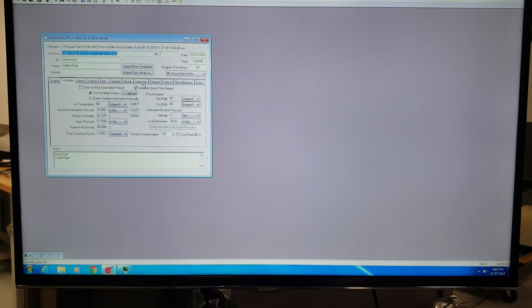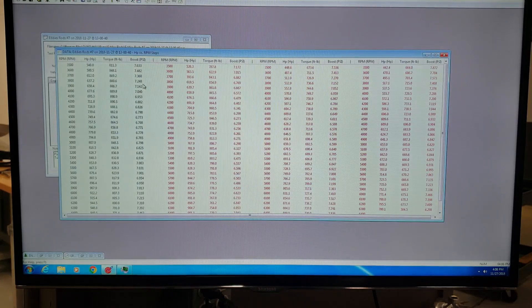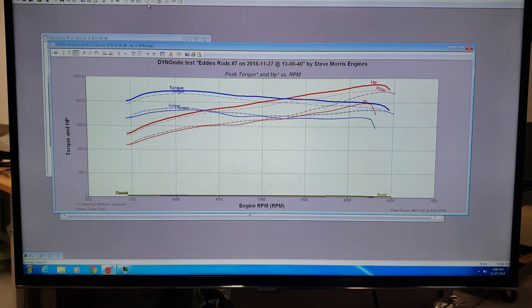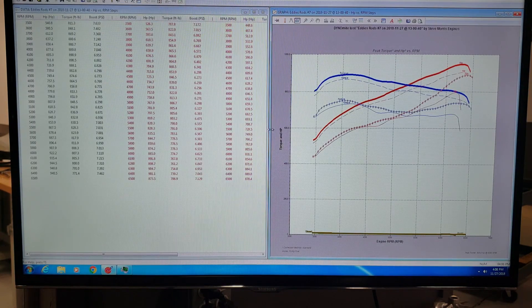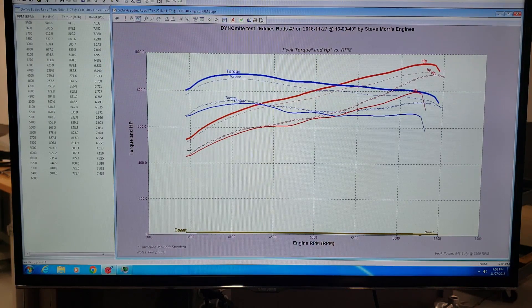There are four key switch tune positions you can select from — no pulley change, nothing. Just shut the car off, turn the key switch, start the car back up, boom — different power level. Let me give you a good illustration of what this is doing. So looking at the graph, the first time we ran this it only made 948 horsepower. That's the exact same tune switch. This pull was 948 horsepower and a peak torque of 890 foot pounds of torque.